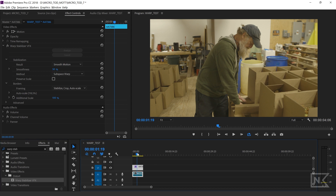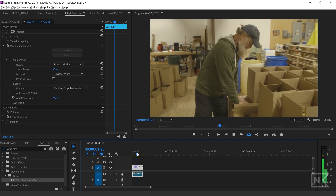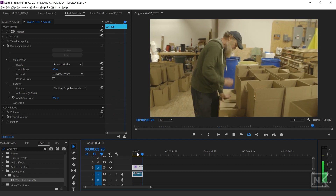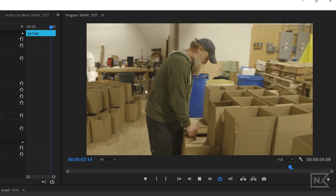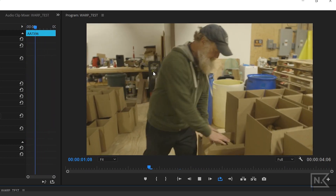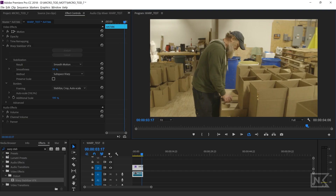If we go ahead and hit play, we're going to see the difference right away. You probably notice it doesn't look quite right — it has this weird funky vibe on the side. That's going to probably happen with a lot of your clips. The immediate results sometimes are going to work, and sometimes it's just going to have this weird jello-y effect.